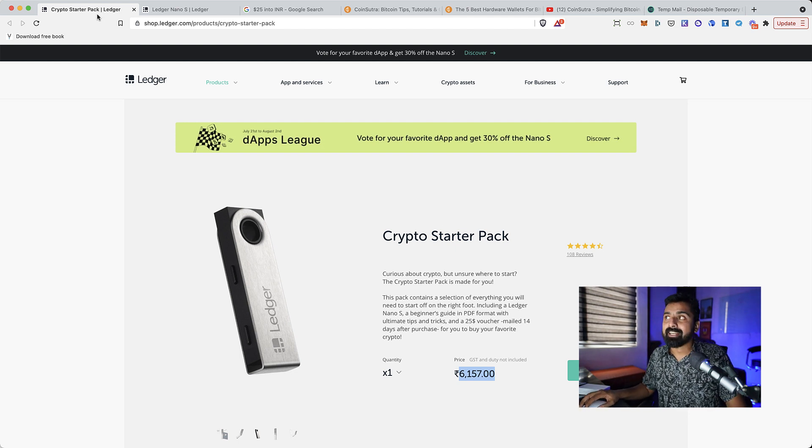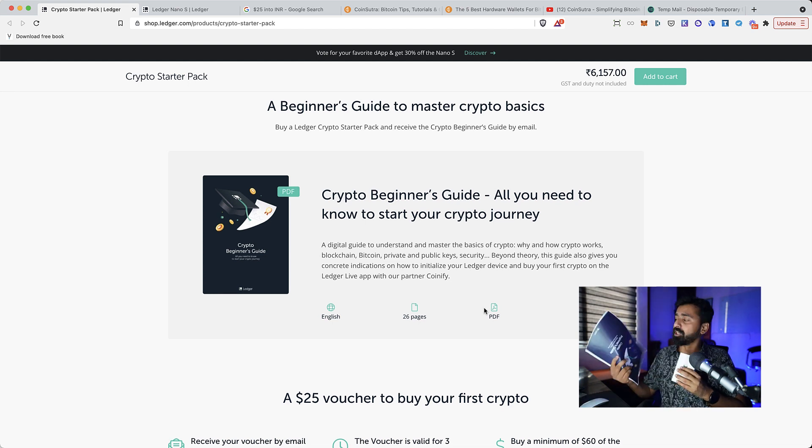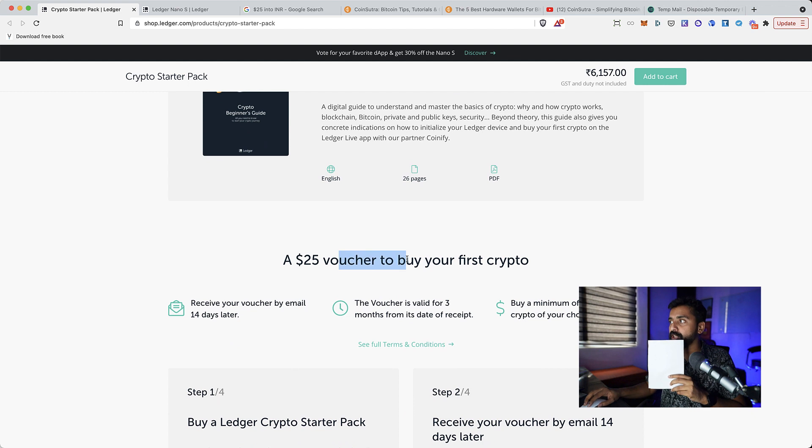There will be other charges like duty fees and GST if applicable in your case. But if you are looking to help somebody get started with cryptocurrency, you can ask them to buy the Crypto Starter Pack. Once you order it, you'll get two things immediately: a PDF guide — I got a printed version — and the Ledger Nano S. I've already done a lot of videos on how to use the Ledger Nano S.